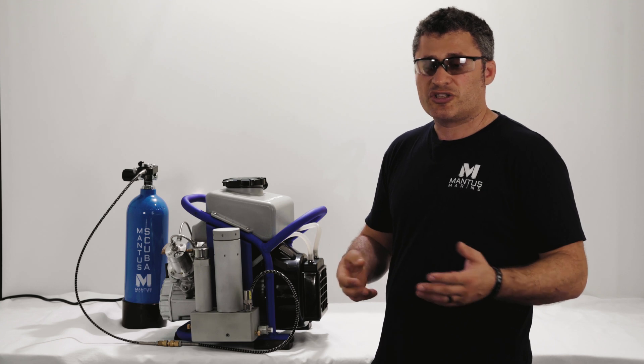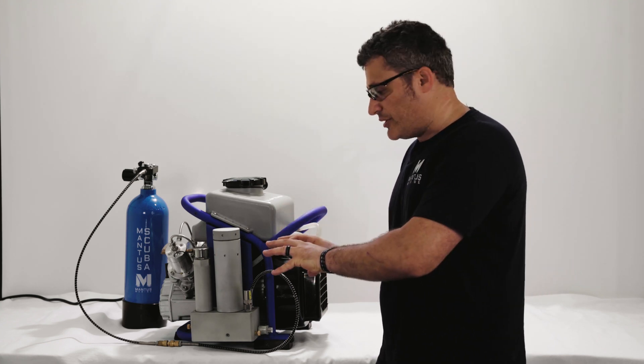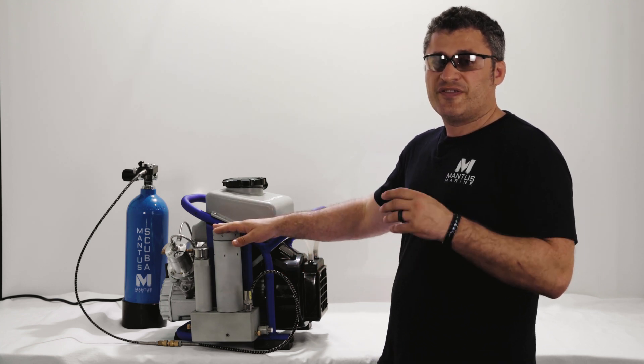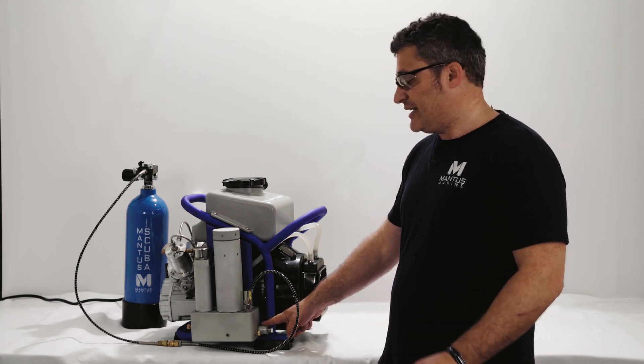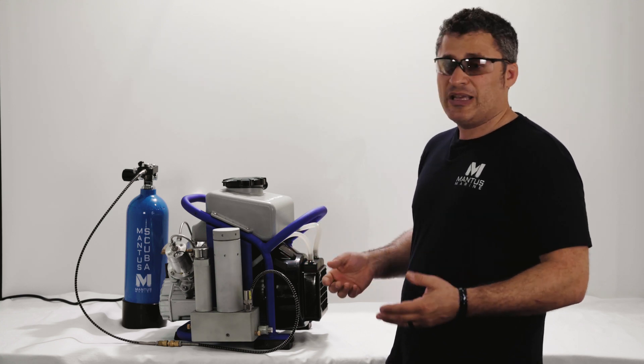We need to protect that air filter. When you store the compressor in your garage or your boat, we don't want the ambient air to come into the filtration chamber and contaminate or saturate the air filter. That's where the PMV valve comes in — it maintains a positive pressure at all times inside the chamber, even when you're not using it.